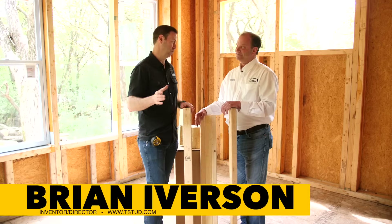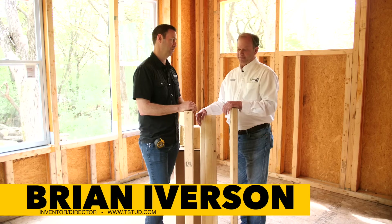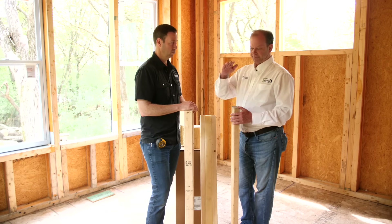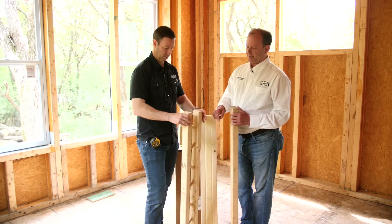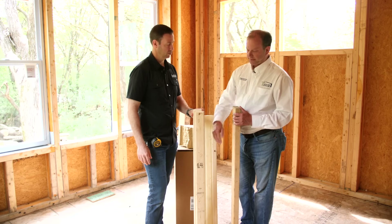I'm here with the inventor of the T-Stud, Brian Iverson. People watching are thinking: can this really replace a two by six for its structural value? We're actually four times stronger. A two by six — no matter if it's LVL or LSL — all fail on the X-axis; they bend out in deflection if you get too much load. Because we turn the boards perpendicular, we stop the ability of the board to deflect under a load in that X-axis. The only way we fail is just like a tree standing in the forest — the weight goes straight down. We're certified to hold 8,600 pounds versus only about 2,200 pounds for a two by six and about 900 pounds for a two by four.